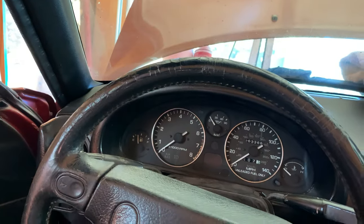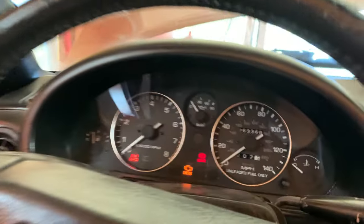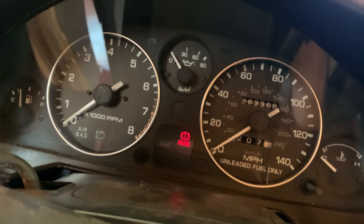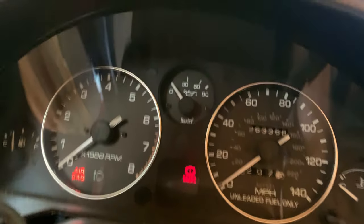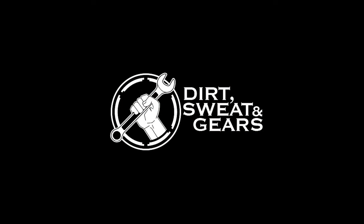If this doesn't start, I genuinely don't know what I'm going to do. Welcome to Dirt Sweating Gears, where the solution to every problem is to throw money at it — just kidding. That's not the solution, and if you watched last week's video, you'll be able to tell why.